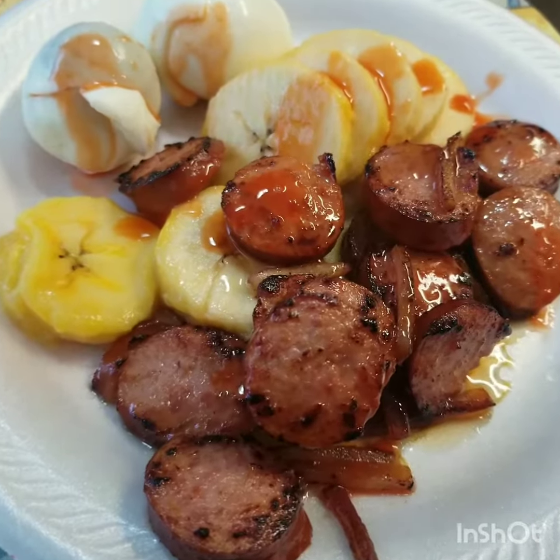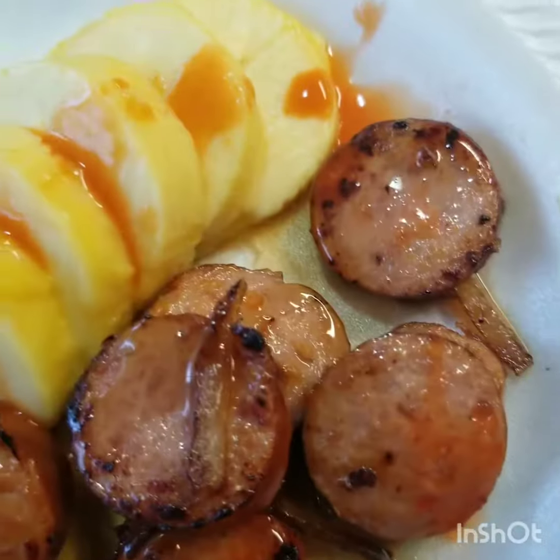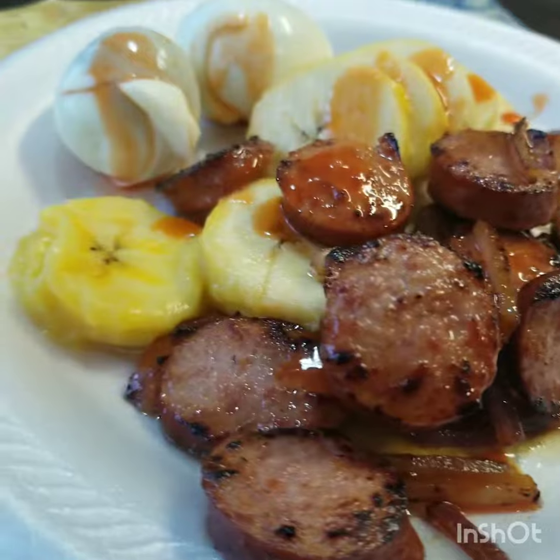I do like all of my sausage with syrup on it. So that's the last thing I added on here to show y'all. Make it to your liking.